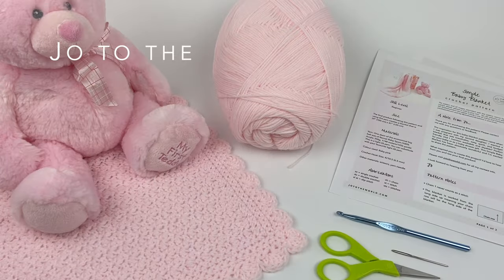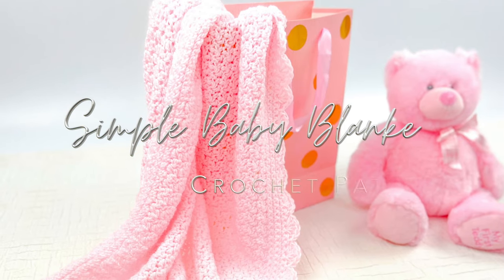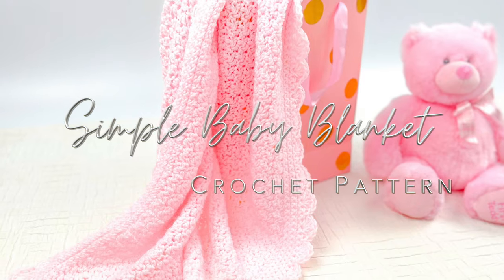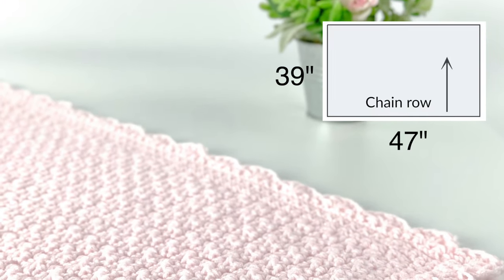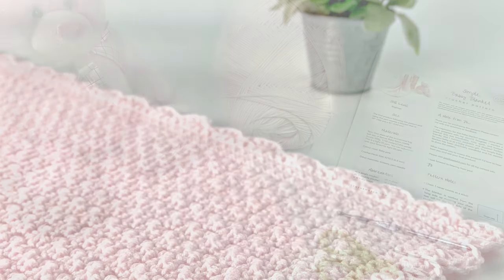Hello from Halifax! This is Jo with Jo to the World Creations, and today we're going to be making my simple baby blanket. This blanket is 39 inches by 47 inches, but you can make it bigger or smaller by increasing or decreasing the number of starting chains.